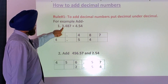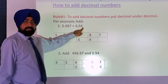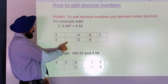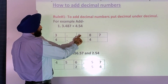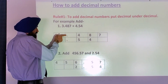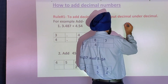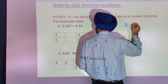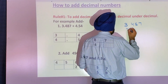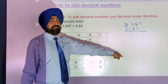For example, three decimal four eight seven and we are adding four decimal five four to it. What we should do is decimal under decimal. So you write three decimal four eight seven, then four decimal five four. I put decimal under decimal.